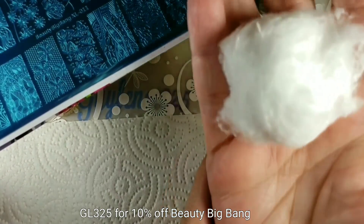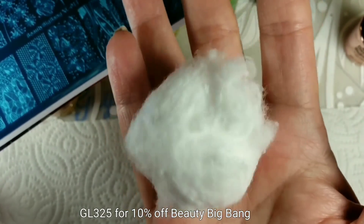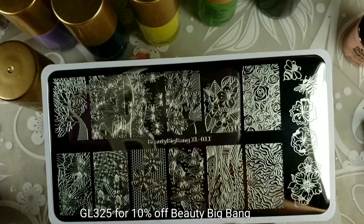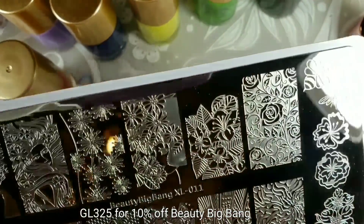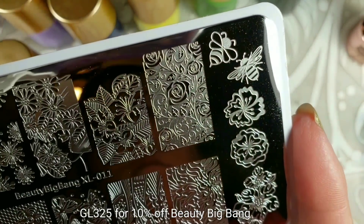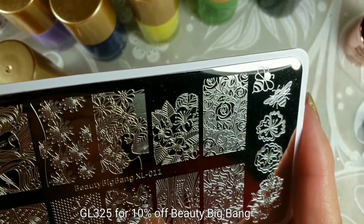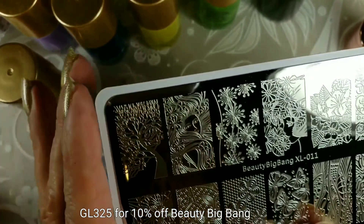Those cotton balls I bought from Walmart — they're called Wisps, they're enormous. I mean, I have to tear them in half to get them to fit my cotton claw! I just wanted to show you — let's do a quick mani with this plate. It's got some bees. I love that rose design — it's like a reversed image with some negative space, so it'll be awesome.